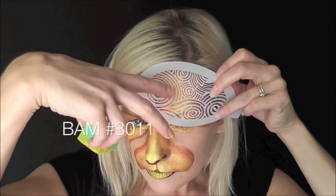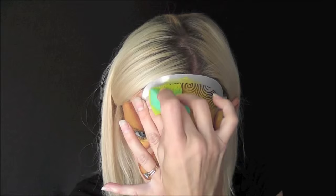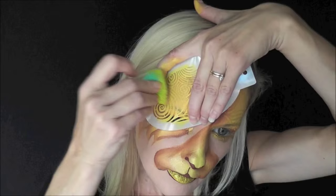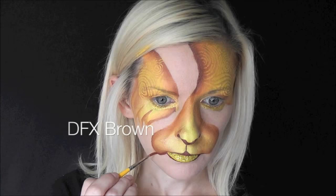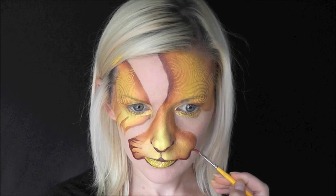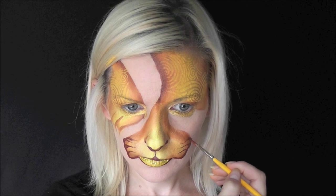Now I'm going to use Band stencil 3011 to give it a whimsical fantasy feel. Using DFX golden yellow on my Fantasy Worldwide sponge, I'm just dabbing it all along the stencil and lightening the pressure on the edges. Then for the muzzle area with DFX brown I'm making comma shapes, starting at the bottom and pulling a thin line in — you want really light pressure as you pull in to make those super thin lines pointing inward.